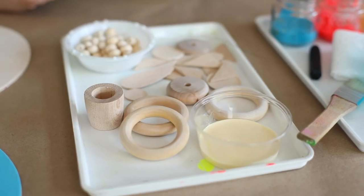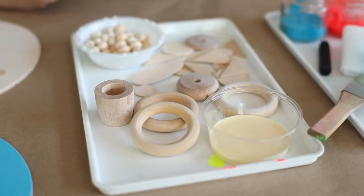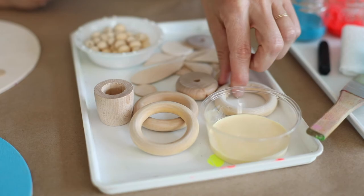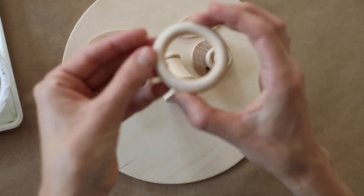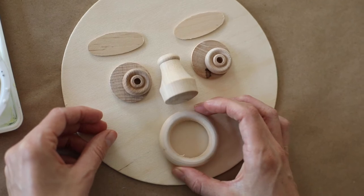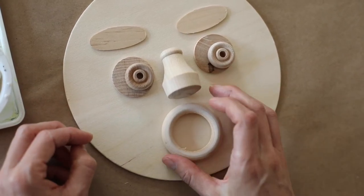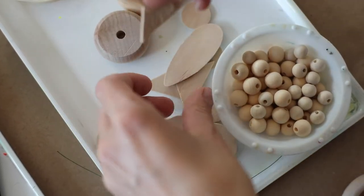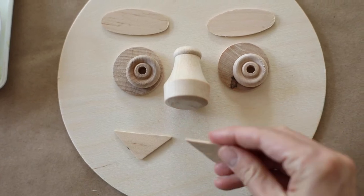So I have eyes, a nose, and eyebrows. What should I make next? What shapes would be best for a mouth? Well, it depends what I want my mouth to look like. We could use this kind of loop to create a face that looks very surprised, or take some of these triangles and create teeth.